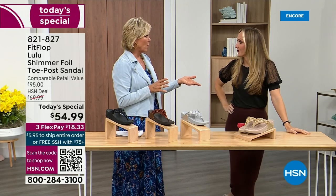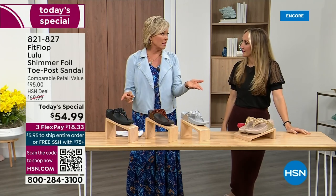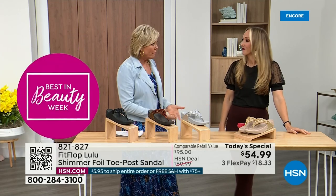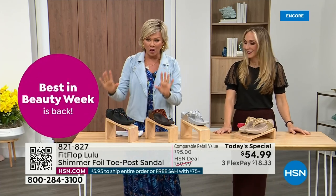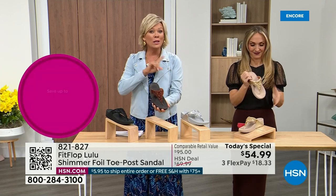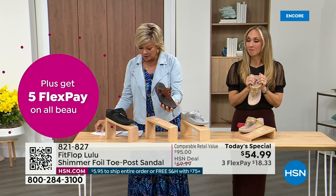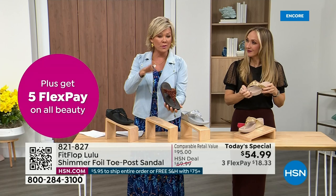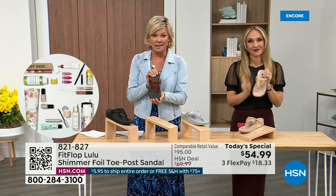Everything has gotten so expensive — where have you found that a price is the same two years later? So it's a really good deal. I've already got another update: bronze is most limited, most popular. We don't even have 3,000 of this color for the day between all the sizes. Size-wise we have five through eleven — if you go between sizes, go down that half size.